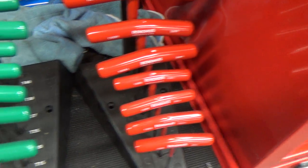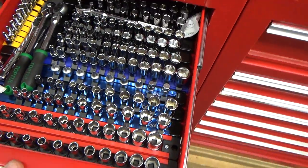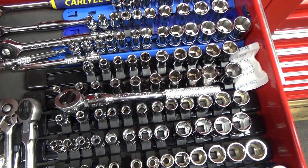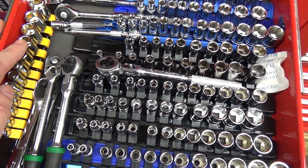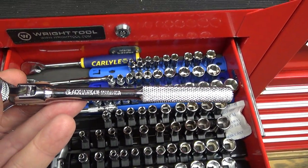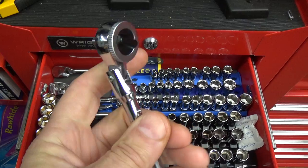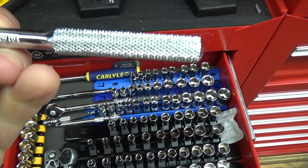Up to the side cab: Bondhus metric hex and Torx drivers, quarter-inch metric — I have no shortage of those. Since the last one I'm not sure if I had the Carlisle stuff in here — I'm pretty sure I showed it in a separate quarter-inch drive video. There are so many brands in here I can't remember them all. This newer one is a BlackHawk quarter-inch drive flex head round head — no detents but doesn't flop around, nice knurling on the back, made in USA.